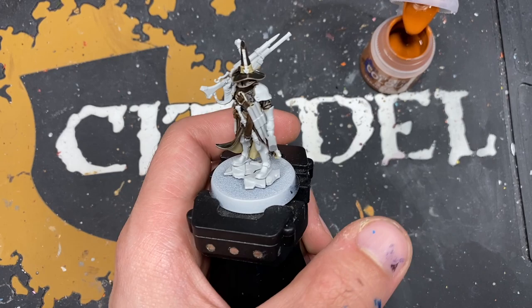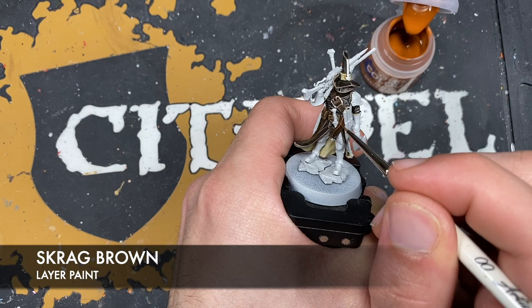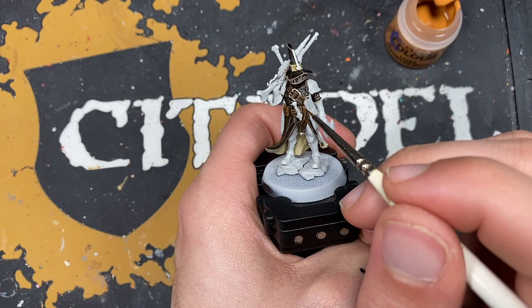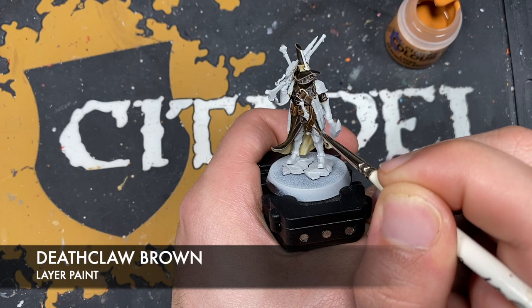With that done, we're now going to move on to those belts. The color we're going to use to highlight them is Scrag Brown. With that done, we're going to take some Deathclaw Brown and use this as a little spot highlight.